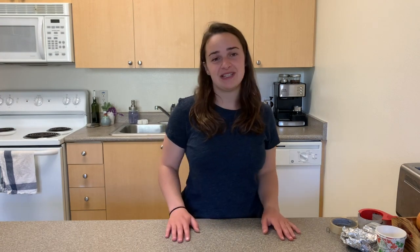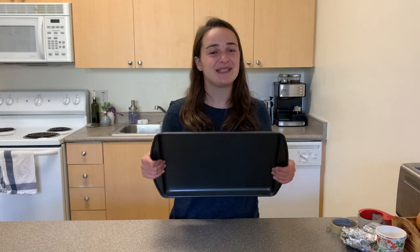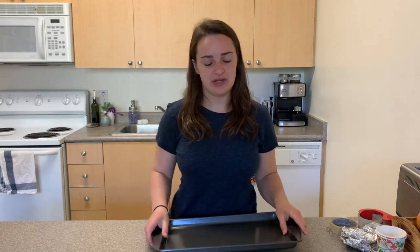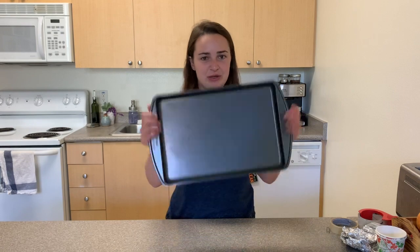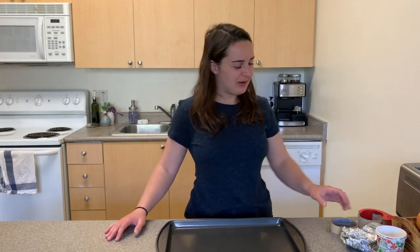Don't limit yourself to just these items — you can build with whatever you would like. When you're building, it's really smart to set up for testing on top of something so that you don't create a big mess. I'm going to use a baking sheet. If you have a plate or another sort of tray, that works too, or you could do this whole experiment outside and then it won't matter if there's water on the ground.